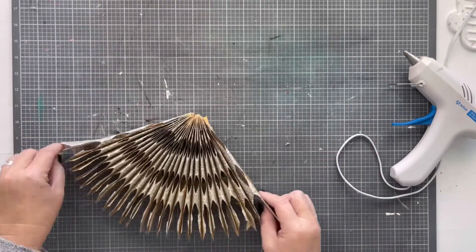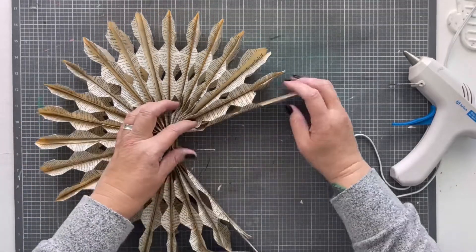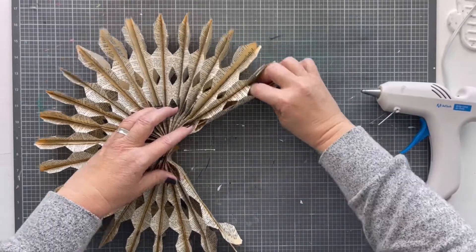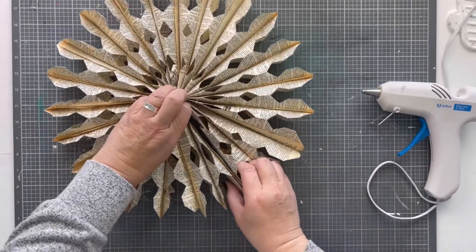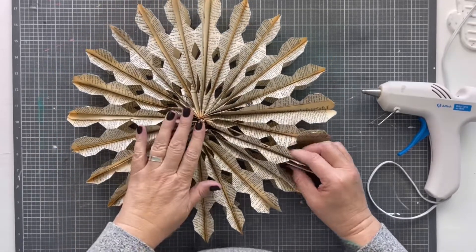It wouldn't go all the way around the first time, but it absolutely goes all the way around the second time. After that I left the sticks in just long enough to use them for stability while gluing it all together, then pulled them out once that was done.